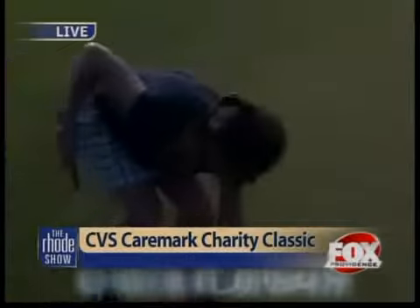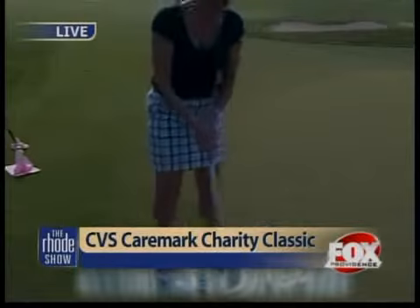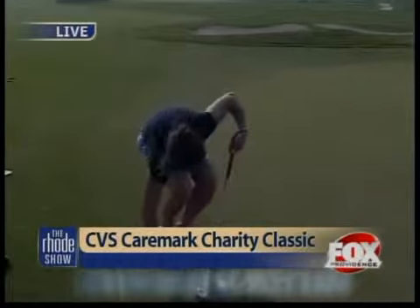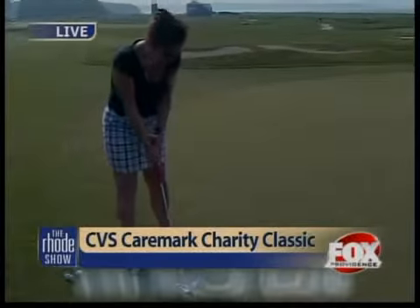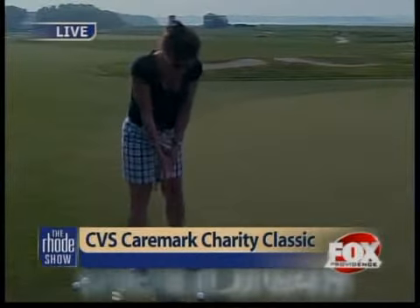All right, let's give it a rip. No pressure — live TV. This is our first live golf lesson, and we'll see how good of a teacher Kyle really is. There's a lot of people who are not going to take lessons this week from us.